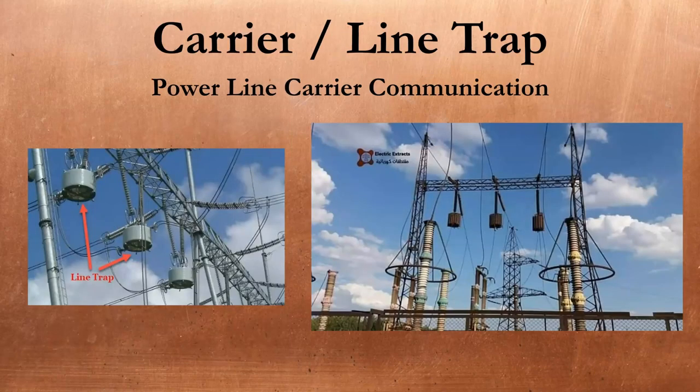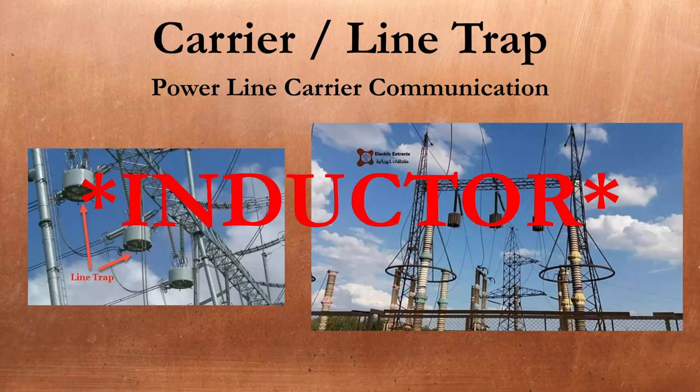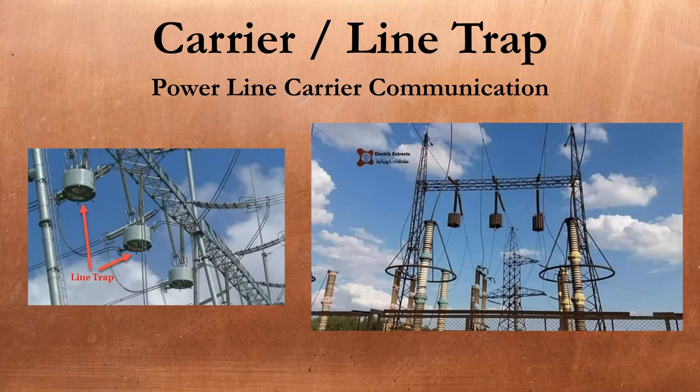Line traps, also called wave traps, are used in power line carrier communication schemes. They're big inductors or LC circuits put in series with a transmission line that attenuate or trap high frequency signals between two substations. This allows the protection and control components in each substation to communicate across the power lines themselves, sending information about the magnitude or direction of faults to determine when to trip. In many areas these are being phased out as more reliable and higher bandwidth fiber optic cables are being strung along with new power lines.